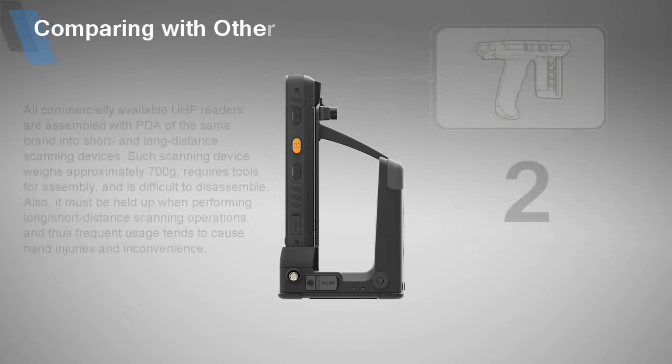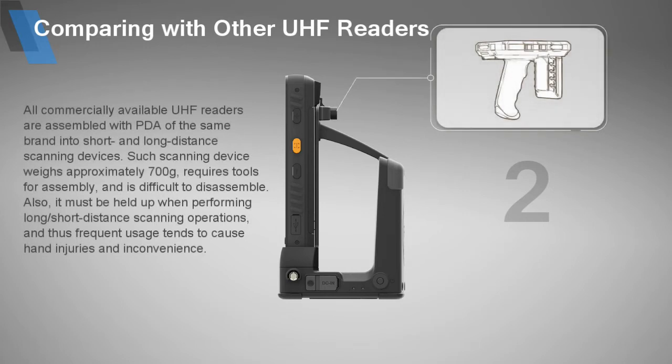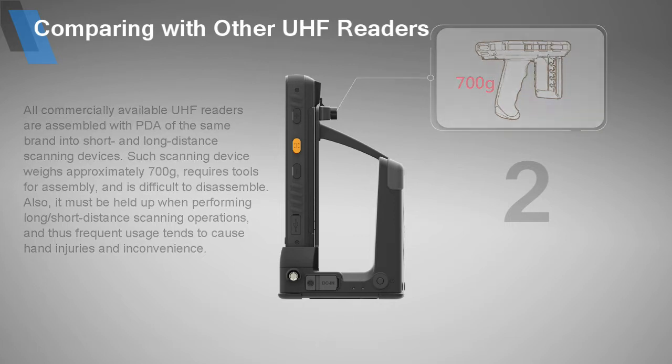All commercially available UHF readers are assembled with a PDA of the same brand into short- and long-distance scanning devices. Such scanning devices weigh approximately 700 grams, require tools for assembly, and are difficult to disassemble. Also, when performing long- and short-distance scanning operations, frequent usage tends to cause hand injuries and inconvenience.